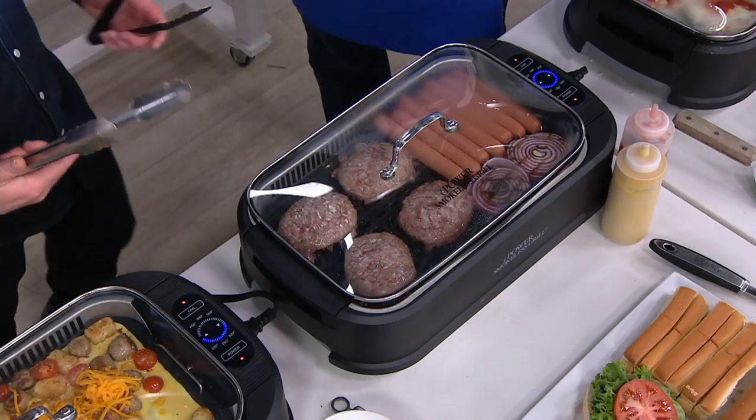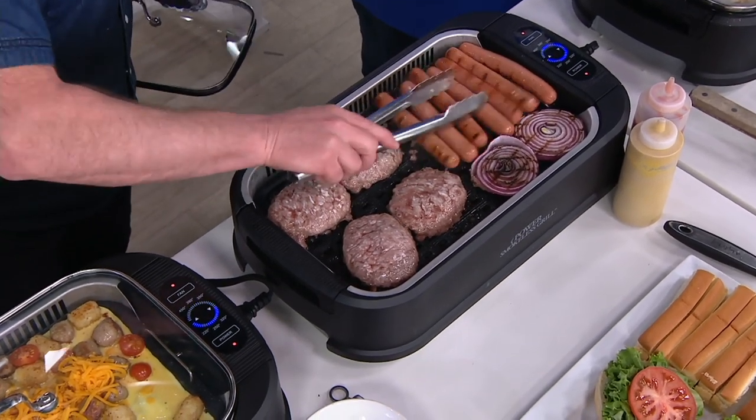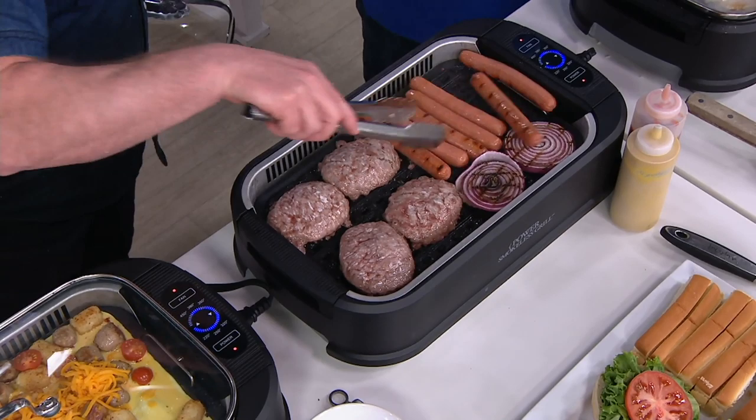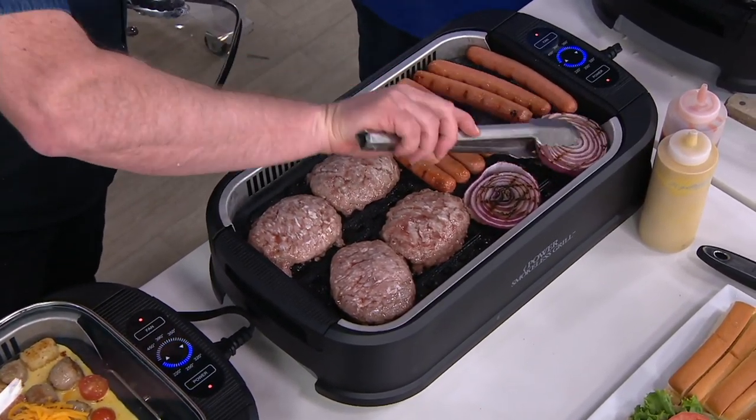Not only are you grilling indoors with practically no smoke, but cleanup is a joke. I like to have products where cleanup is a joke. You need the dishwasher — no hassle. You want to be able to get into and out of the dishwasher with those things that need cleaning. Look at this — this is a traditional grill setup with hot dogs and hamburgers.